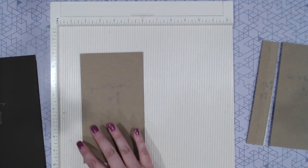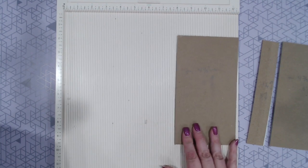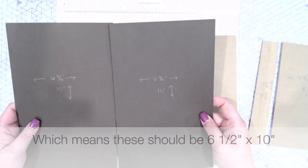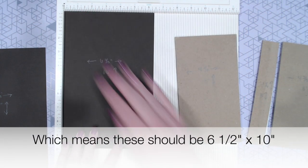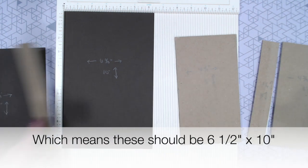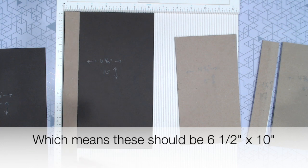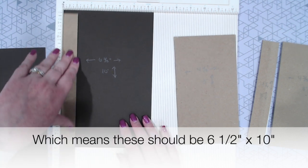If you haven't seen her do this yet, it's actually really, really cool. To start, you need two pieces of paper that are 6 3/8 wide by 10 inches high. We're going to use our scoreboard to kind of help us get this lined up right.